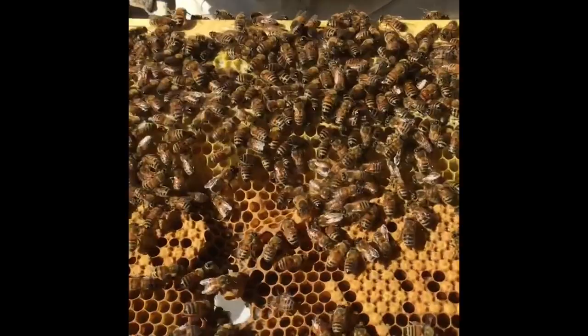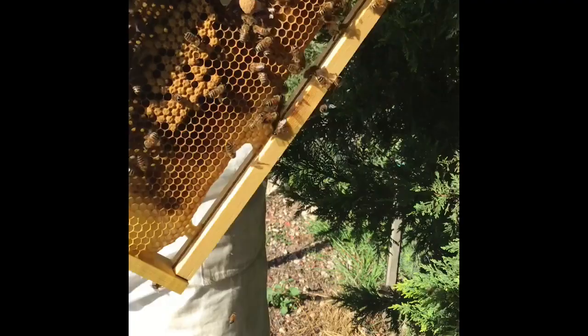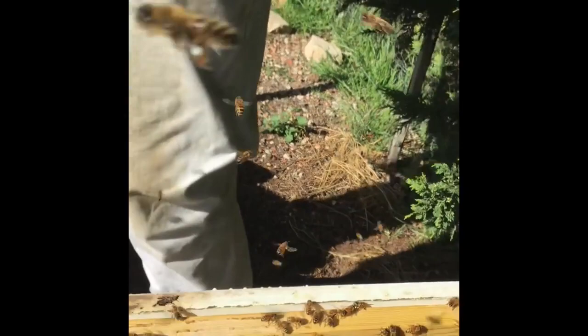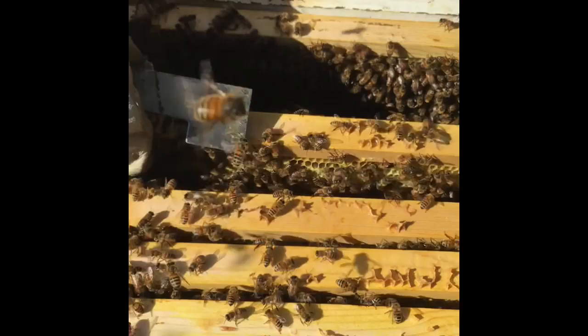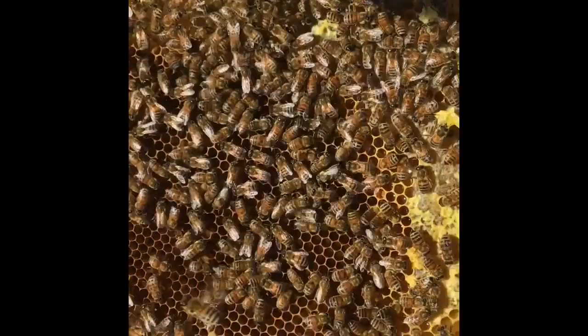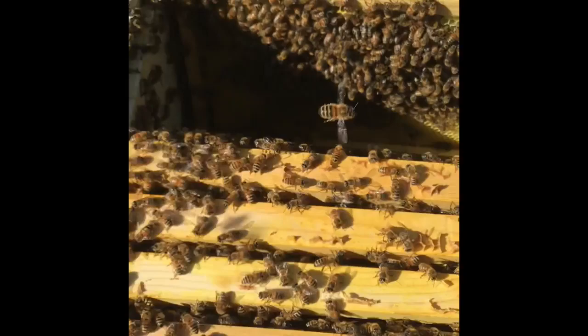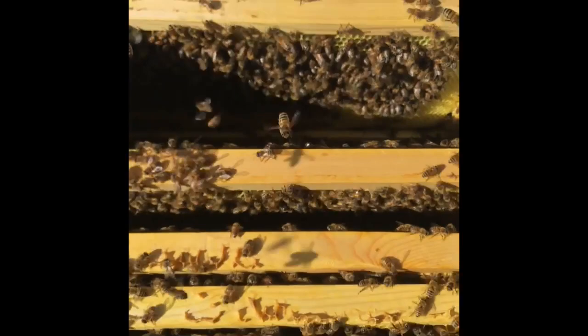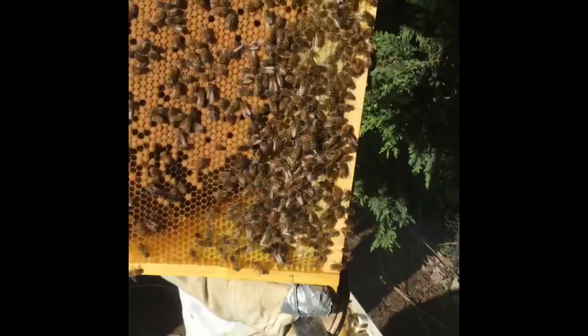That's brood — a little bit of chalkbrood in there, I'll turn it over to the other side. Just having a quick look. Working through them. This looks like a bit of honey. This one looks clean, like an empty frame. Another brood frame — looks like the queen is up in the second box, haven't spotted her yet. That's a good brood coverage, a couple of issues there.